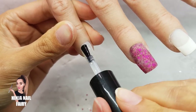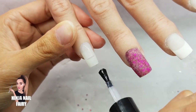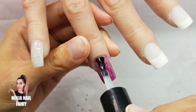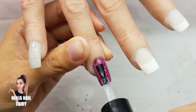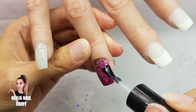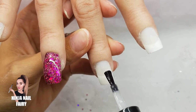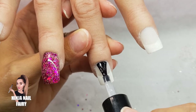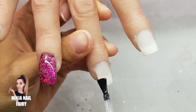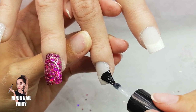We're going to come in with a no-wipe top coat and top coat all of the nails. As I said, with a plain tip and overlay you could finish with nail polish, gel polish, or pigments — whatever you have to hand. We supply a lot of nail art things at Glitter Planet and you can use my discount code NINJA10 for 10% off. I'm applying the top coat and curing in the light for 60 seconds, then I'll show you the final result.